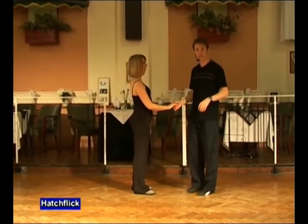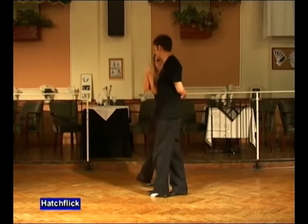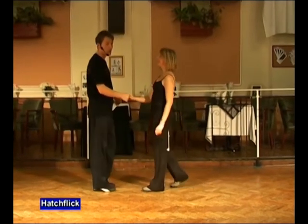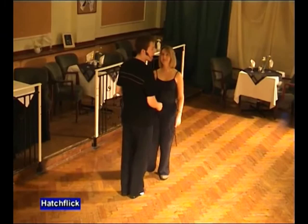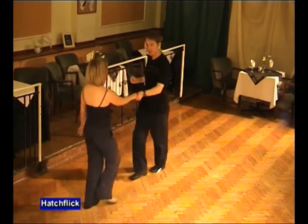Man's right, lady's right. Five, six, a hatch, flick, make the signal, and in. Click to the right, spin the lady, catching the left. Again, one last time. Right to right. Five, six, a hatch, flick, make the signal, and in. Click, spin, and catch.